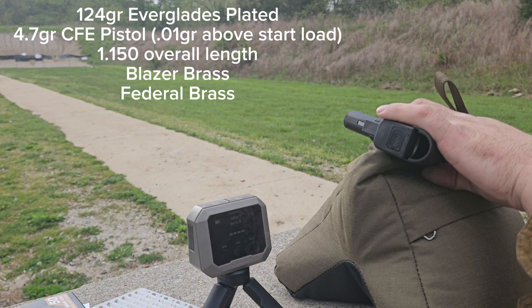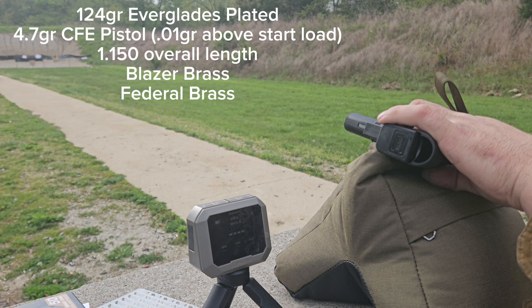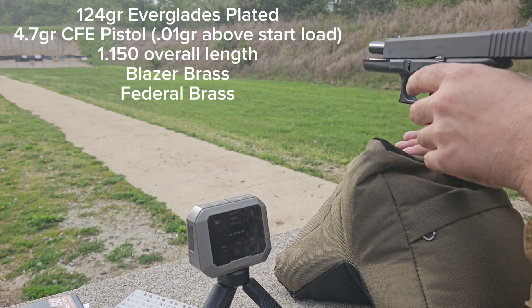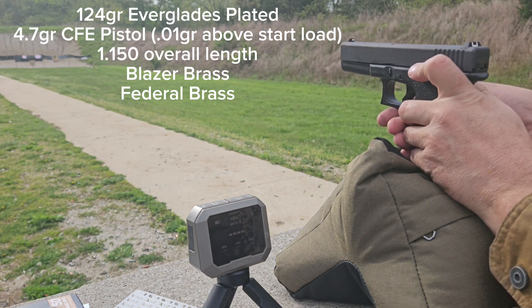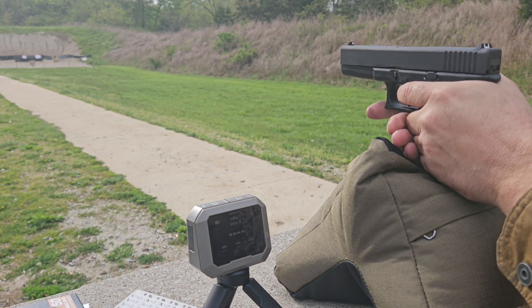I'm working up a ladder load. I got my Glock Gen 1 reissue with 124 grain Everglades with 4.7 grains of CFE Pistol to start out. It's five shots — we're looking for velocity, pressure, and accuracy.